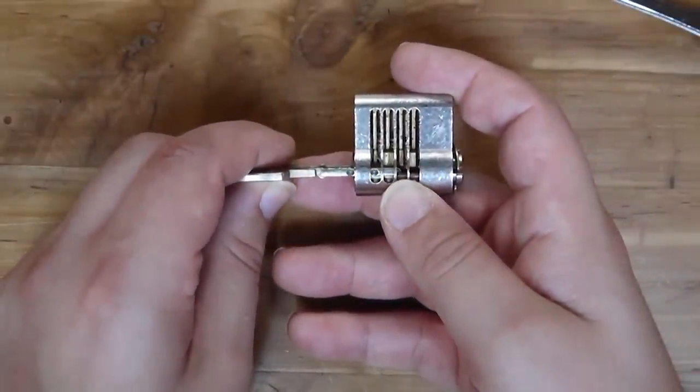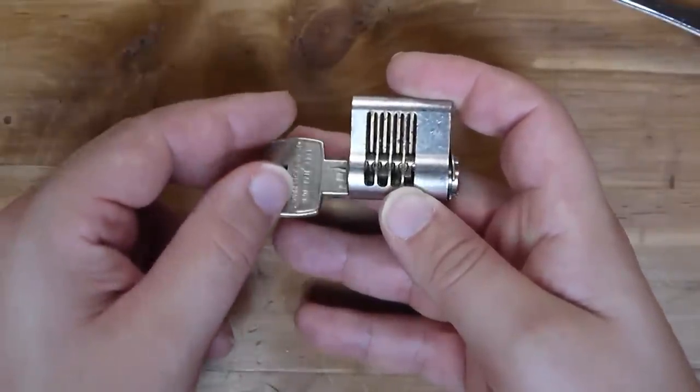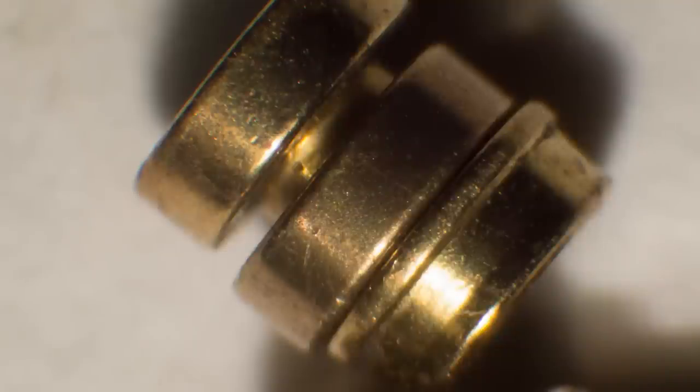Just like any normal pin tumbler lock, as the key is inserted, all of the pins are lifted up to the shear line and they can separate. Each of the pins in the Dom is absolutely gorgeous. First we're going to have a look at my favorite — that donut ring. Here with the donut ring, we have a free floating ring sitting around the middle of a spool pin. It's pretty self-explanatory; it's just very difficult to pick as a result of it sort of having similar properties to a serrated pin. And actually if you look fairly low on the pin, you'll see that there is a small additional amount of material removed where it would confound picking even more.